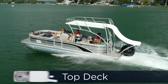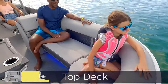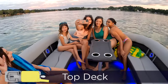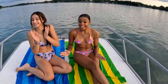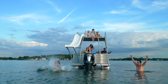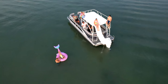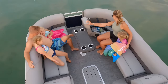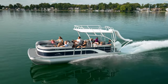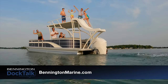Our top deck floor plan has multiple levels of fun. Not only is it spacious up above and below, but it's also great for bringing everybody together on one boat. You can lay out on the top deck and sun yourself, and when that gets too hot, the slide is there to cool you off fast. There's plenty of room underneath the top deck to take advantage of the shade if you want to sit towards the back of the boat, or shift towards the front and get all the sun you want. There's comfortable seating all around. For more boating tips, visit us at benningtonmarine.com.